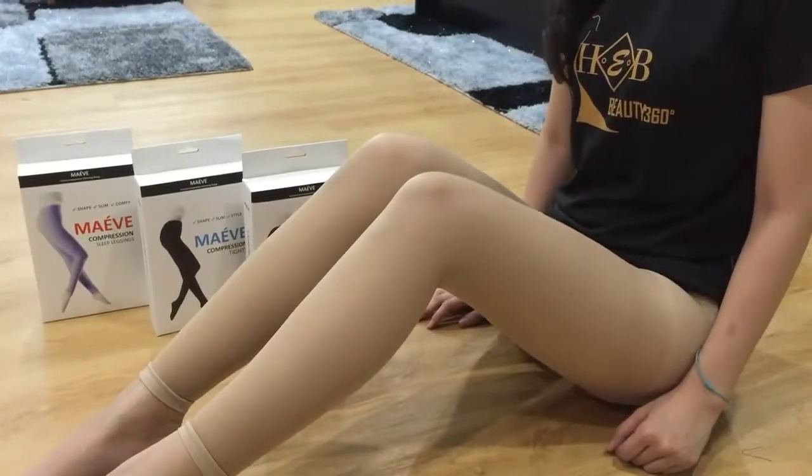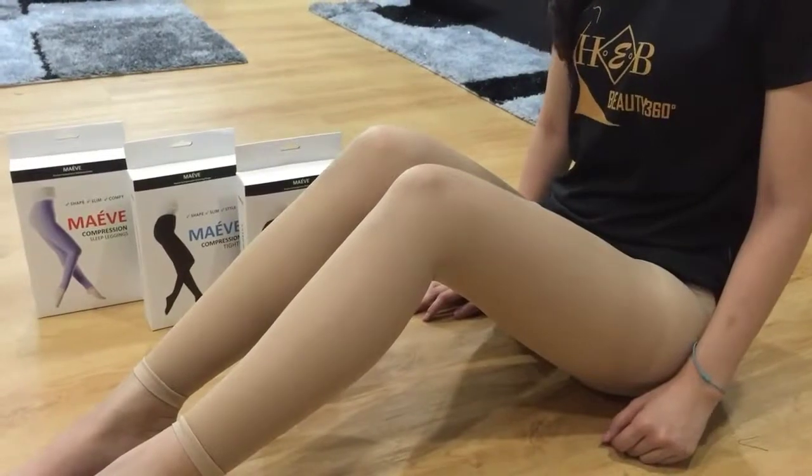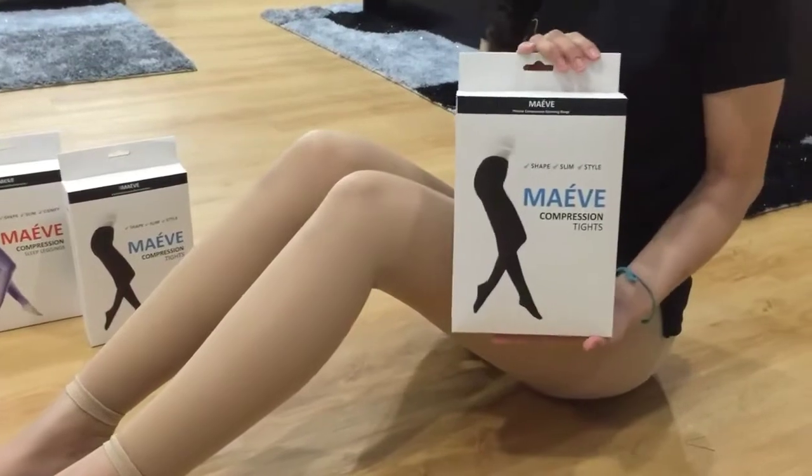Hi, we are from Hazel's eProtect. In this tutorial, we will be teaching you on how to wear our slimming leggings. Let me introduce you our slimming leggings. This is Maeve slimming leggings from Taiwan.